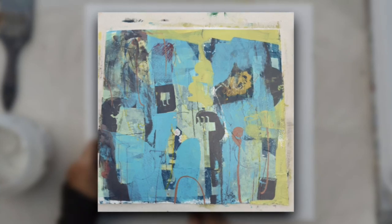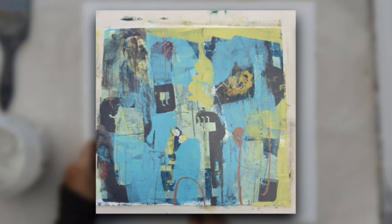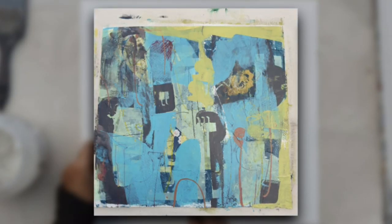Let's go on a painting journey. In this painting I'll show you how I build a small painting up in layers using the same shapes and symbols to create interest in the surface of the painting.